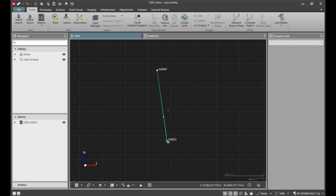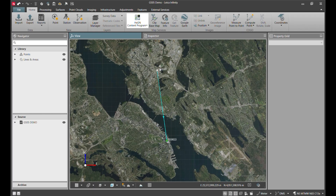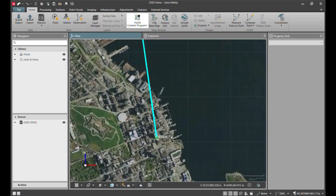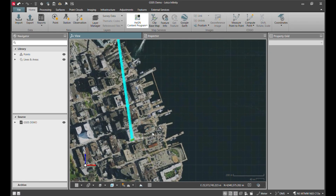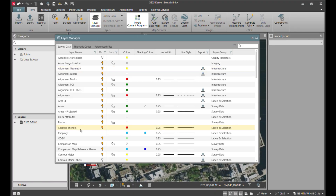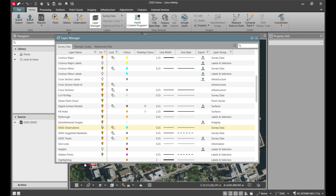I'll import the raw data into Leica Infinity. We'll verify the coordinate system and turn on hexagon imagery. This is my reference station on the Leica building in Dartmouth, and down here in downtown Halifax is where we performed our survey. You can see the baselines from the reference station in blue. I'll go into my layer manager and turn those off to get them out of my way.